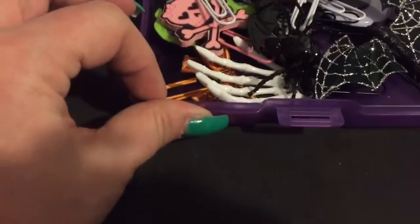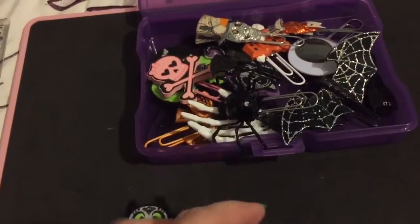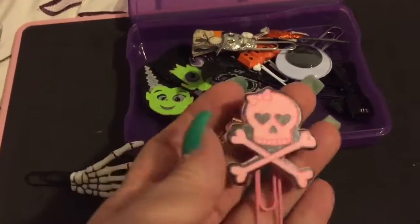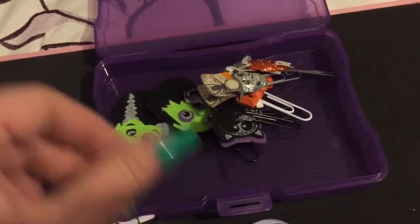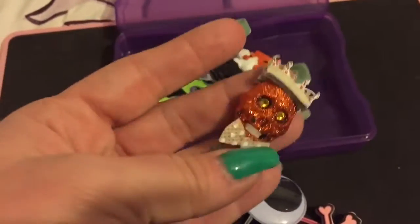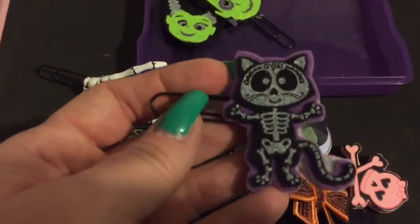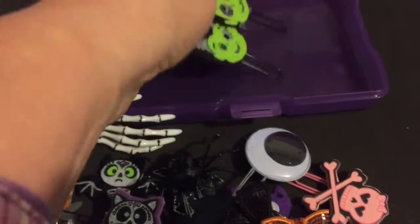Here are all of my Halloween ones that I have. I have this cute little bat, another cute little bat, and another cute little bat. I also have this awesome spider, a skull hand, a skull and crossbone in pretty pink, an eyeball, a cute little black bow and a cute little orange bow. I have this cool skull that says 'boo,' a scary orange one, a little boo pin, another little plastic bat, another little kitty cat, and then Frankenstein and his bride - I love those two! That's all my Halloween ones.